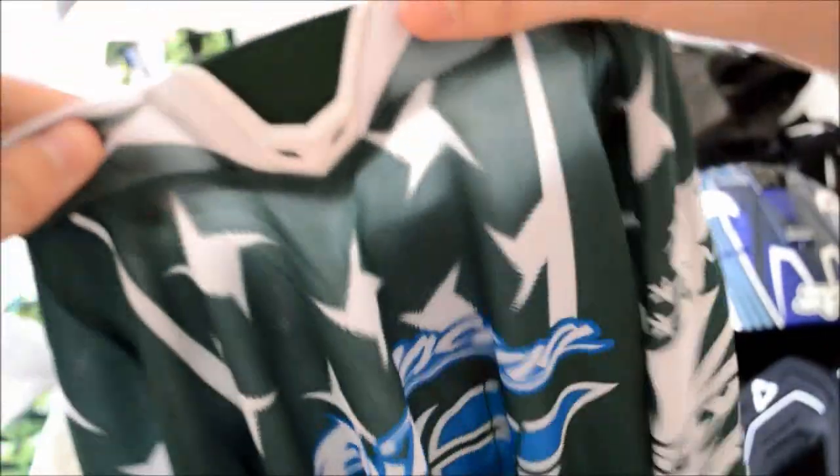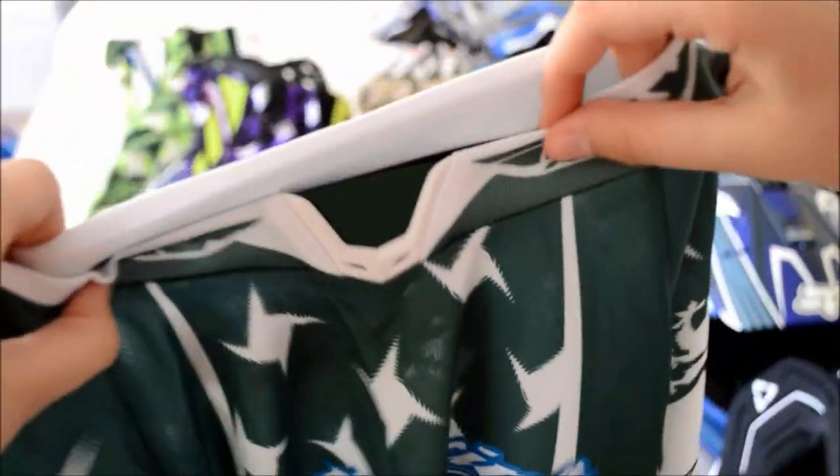In the jersey, you're going to want to look out for air holes because that just keeps the air moving and flowing so you don't get too hot when you're riding. Also look for a tight collar up here so it keeps the mud out and any debris flying at you. And really that's all about the jersey because it's just down to what colours and graphics you prefer.